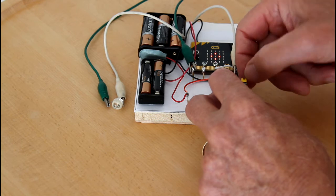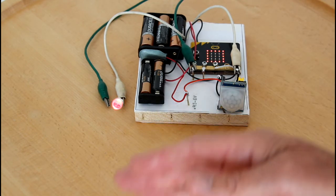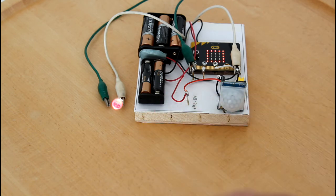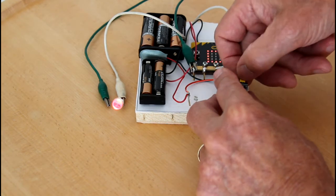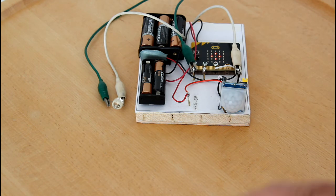Now I want to show the difference between single triggering and repeatable triggering. I therefore move the jumper to repeatable triggering. Now the LED stays on and it lights for 3 seconds after I stop moving my hand. This is a good feature if you have to keep light in a room for as long as there are people in it. If I move the jumper to single triggering again, the LED will only light for 3 seconds and it will take another 3 seconds before the sensor is ready again.